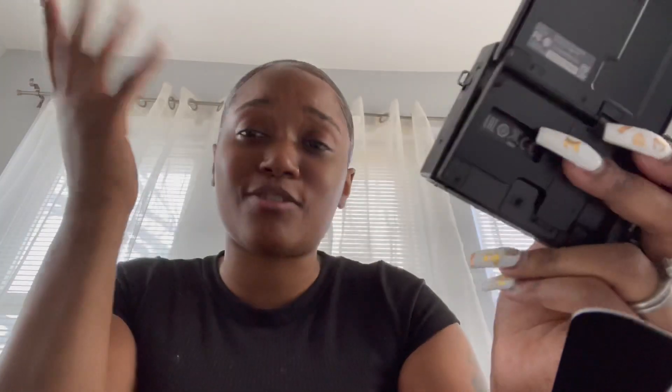Y'all are going to start seeing more vlogs from me, definitely more consistent videos. I got so comfortable with my regular video camera — I love the quality for clothing hauls and stuff like that — but I really needed this camera for vlogging. So here it is. This is how the camera looks on me, very good quality. I absolutely love it. You can see how clear it is — that's awesome!